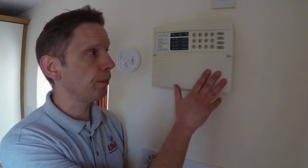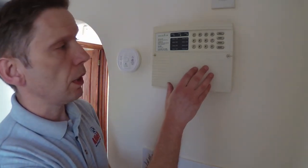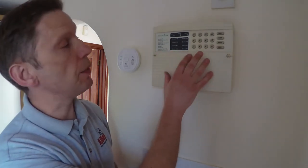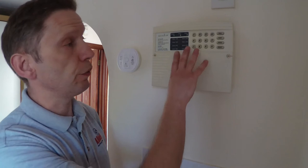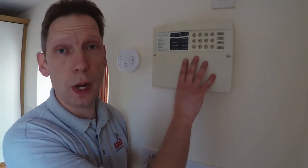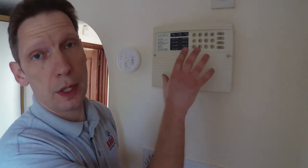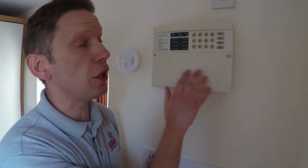So the steps are: I'm going to remove the front cover. There's a tamper spring inside on the cover, so as soon as we take the cover off the intruder alarm will go into an alarm state. We then enter our user code, which will silence the alarm. We can then change the battery over, refit the cover, and reset the alarm.